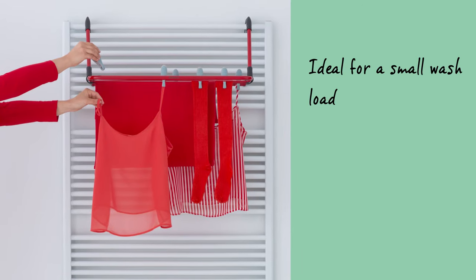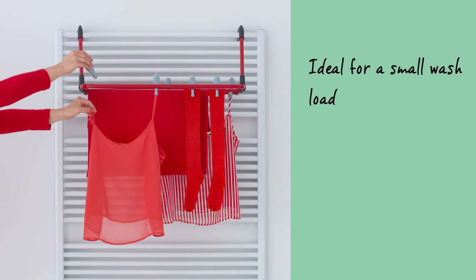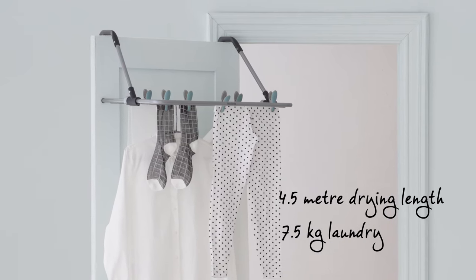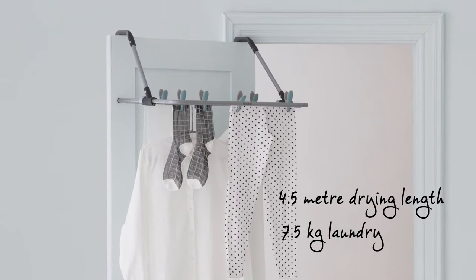The drying rack is perfect for drying a small wash load and for drying any delicate laundry you would rather not put in the dryer. Regardless of how compact it is, you have 4.5m² of drying space, and the drying rack can handle a total laundry load of 7.5kg.